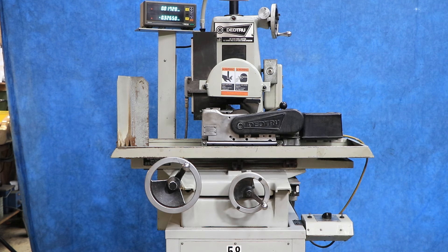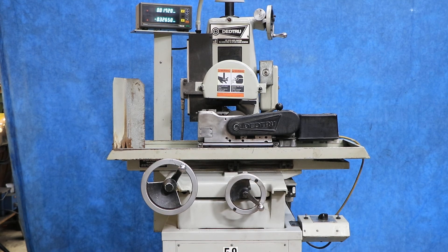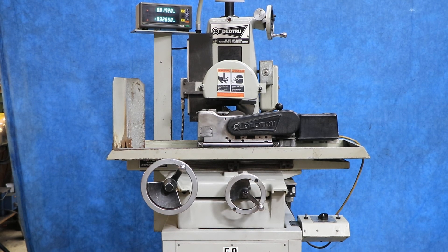This is the Dead True grinding machine — a centerless grinder. The actual unit itself on here is a Model C. All the information you can get off of our website. Thank you very much.